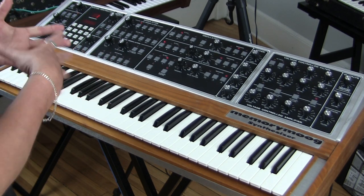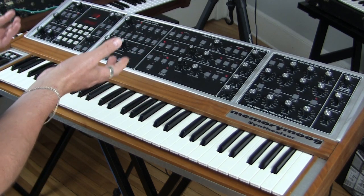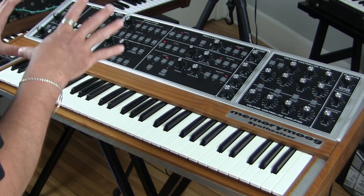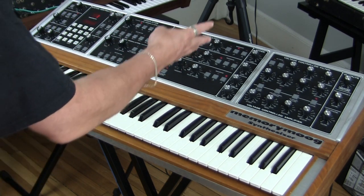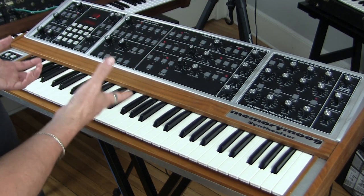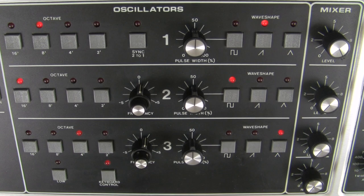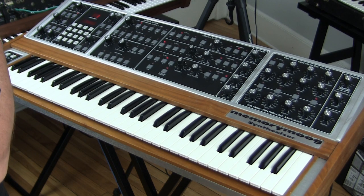All of the big polyphonic synthesizers from the 70s and early 80s had two oscillators per note, per voice. The thing that makes the Moog Memory Moog so special — well, there's a lot of things — but one of the major things is it is a three-oscillator polyphonic synthesizer. You can play six notes at a time. So each of those six notes is going to have three oscillators happening on it, for a total of 18 oscillators. It's ridiculous — it is brute force oscillator craziness. That is the great thing to begin with about the Moog Memory Moog synthesizer.